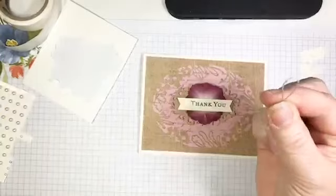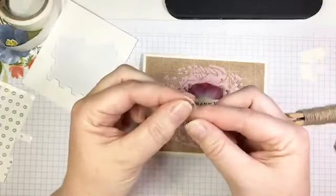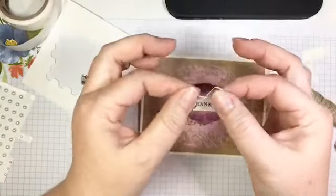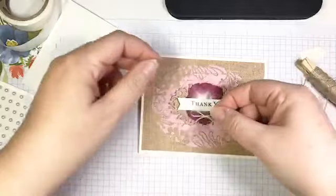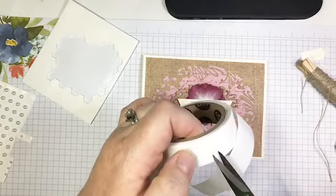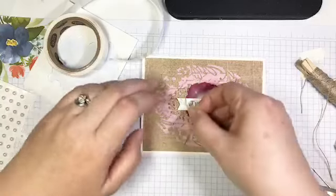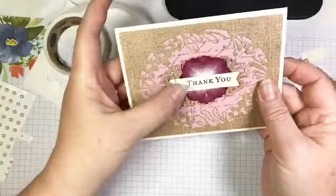Now for a little twine bow tying lesson. I have some of our linen thread. This is my knotless twine bow: I make a loop in my right hand, take the tail in my left hand, wrap it around that loop, and pull it through. There's my bow — no big bulky knot in the middle, it lies really flat and neat. To glue it on, I take half a glue dot, roll it between my thumb and index finger, press it where I want my bow, then add my bow right there — just big enough to hold it but not visible behind it.